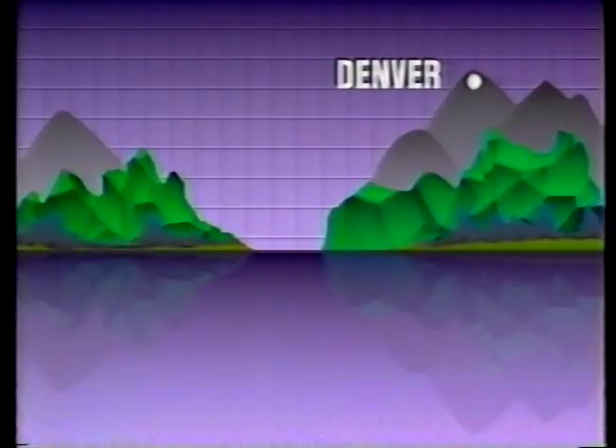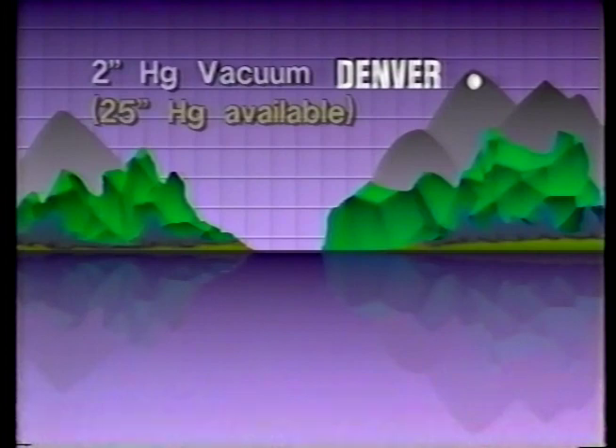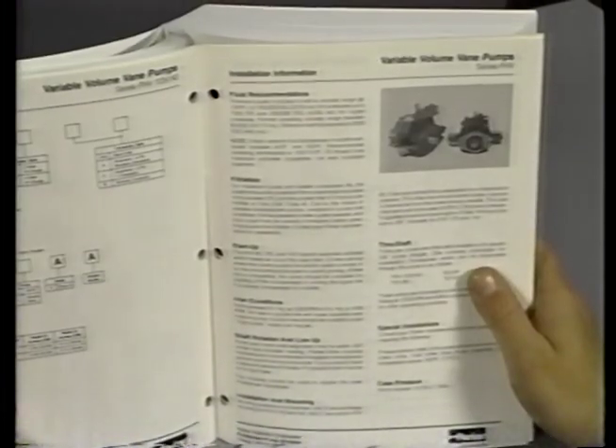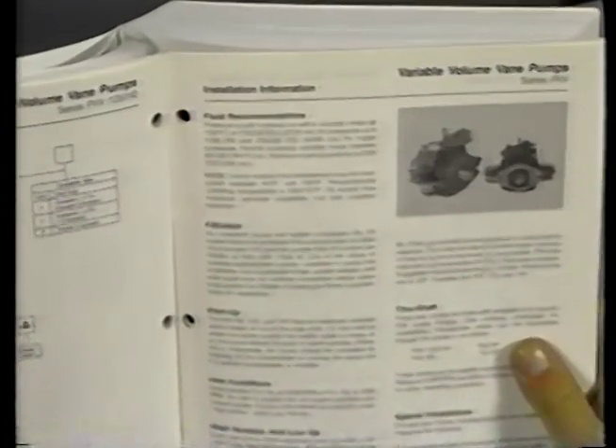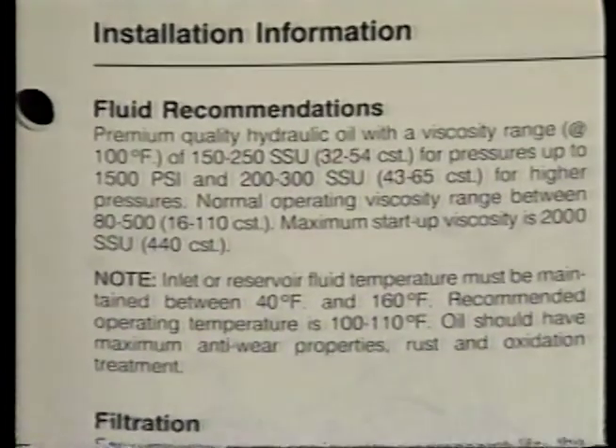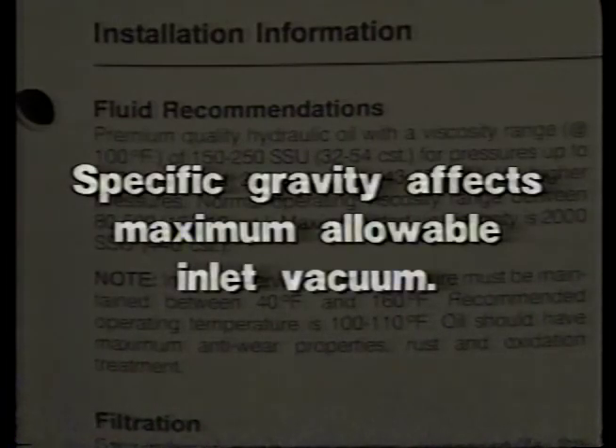If a pump is to be used at an elevation higher than sea level — say at Denver, where the atmospheric pressure is about five inches less than at sea level — the lesser atmospheric pressure must be taken into account. The reading should be approximately two inches. This is because we started out five inches of mercury short due to the difference in elevation. Pump specifications are normally given for a pump operating at a certain speed and using a petroleum-based fluid. Therefore, the specification must be altered if a different speed or a different fluid is used. For example, if a fire-resistant fluid is used, the difference in the specific gravity of the fire-resistant fluid will affect the pump's maximum allowable inlet vacuum.